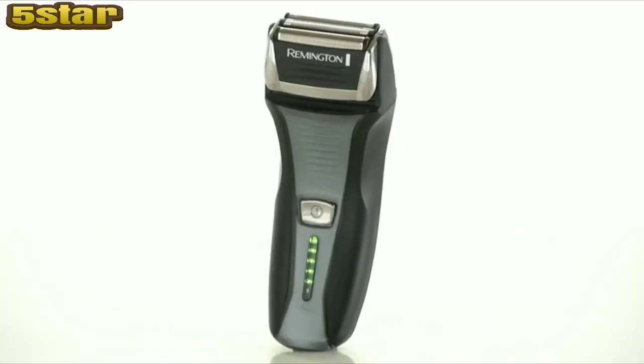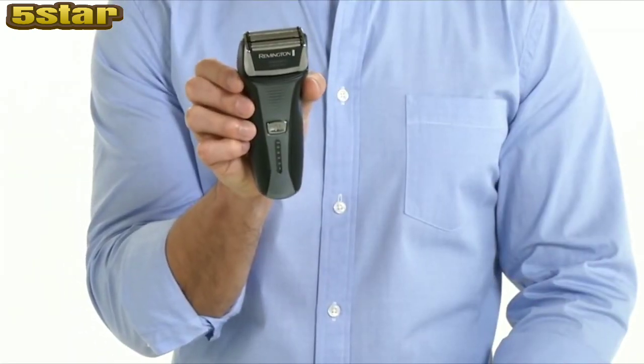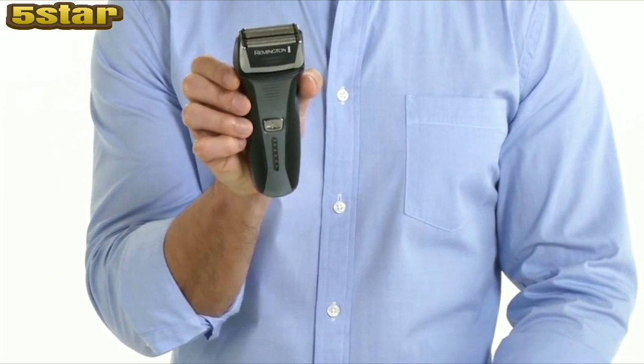Remington foil shavers combine design and innovation for a clean, close shave. Always looking forward in foil shaving technology, Remington's F5 Power Series foil shaver combines Intercept technology with modern foil principles to bring you a high-quality shaving experience.